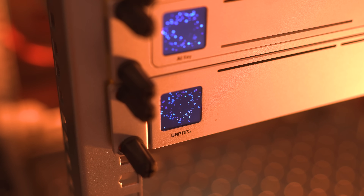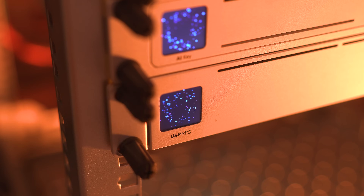Last, and probably least, this thing's called the RPS or Redundant Power Supply. It simply keeps things running in case of a power supply failure, a power outage, or anything to do with power. This thing basically has your back to keep the network up and running.